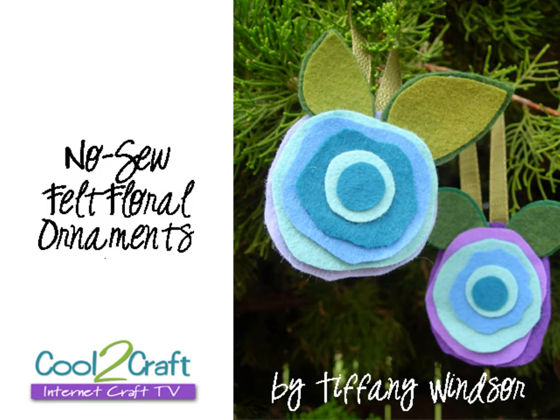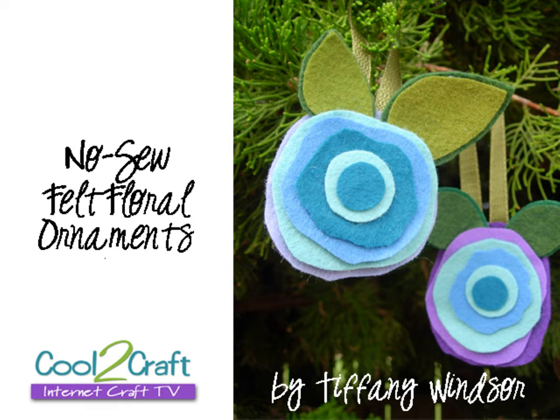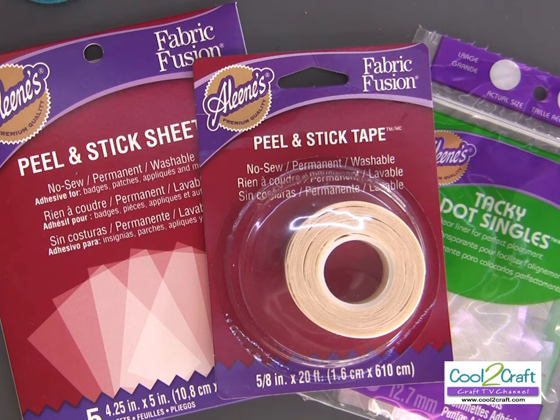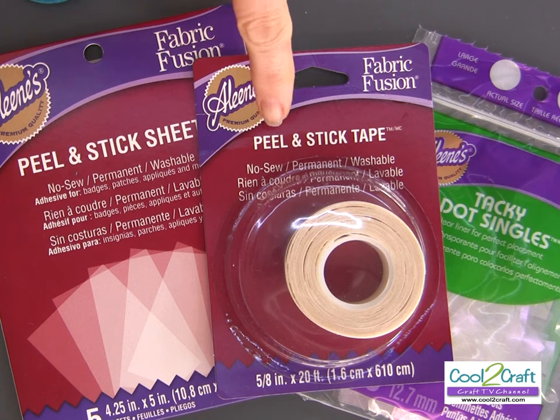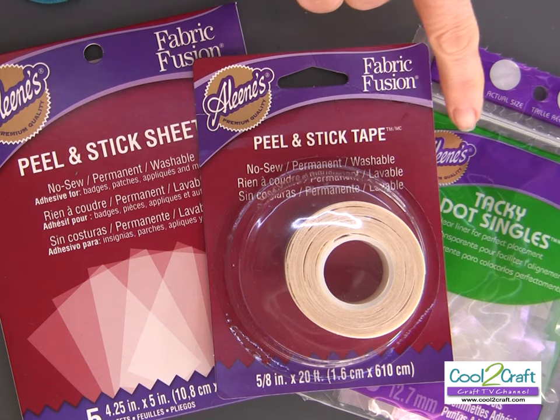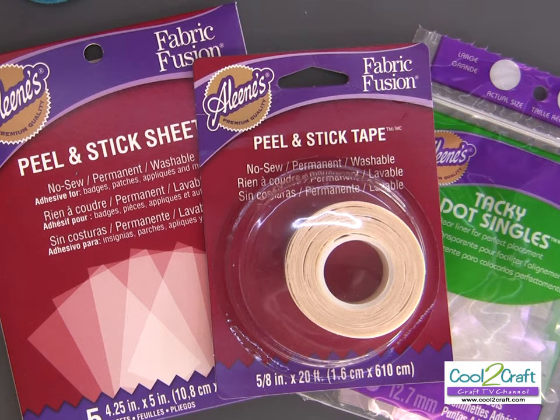These are my colors, and I want to show you how you can just take scraps of felt and turn them into ornaments. For my felt ornaments I'm using Aleene's dry adhesives — the peel and stick sheets, the peel and stick tape, and the Aleene's tacky dots.